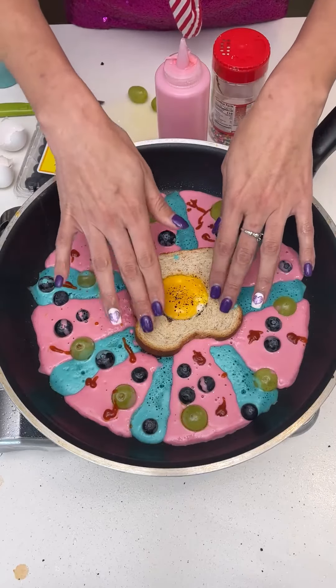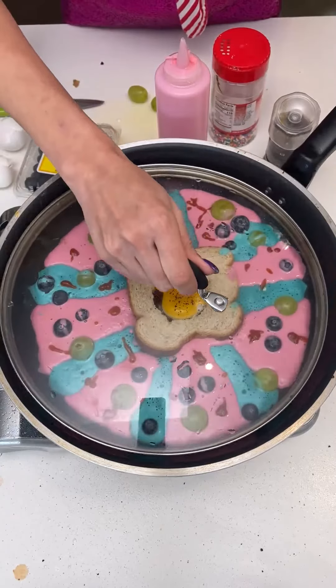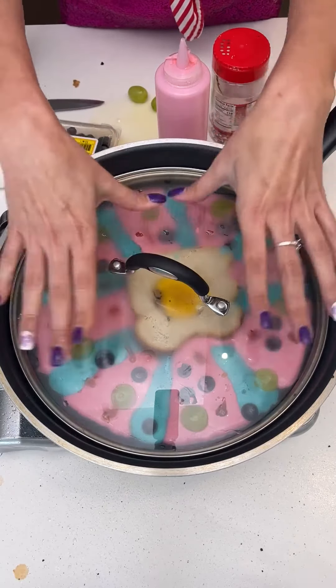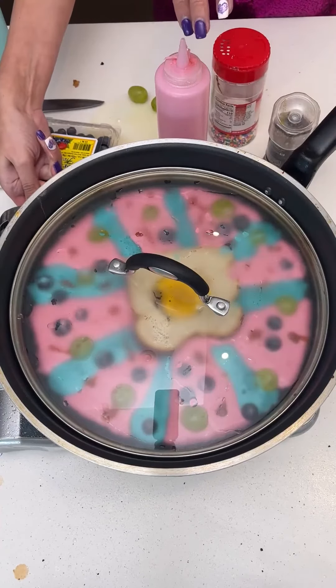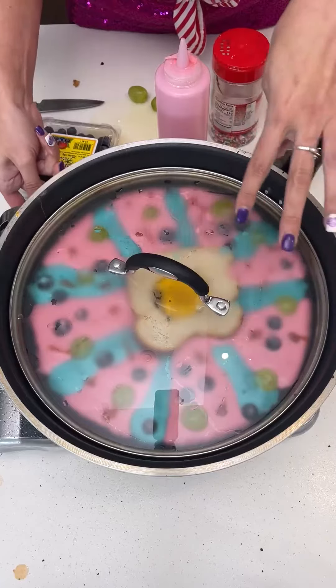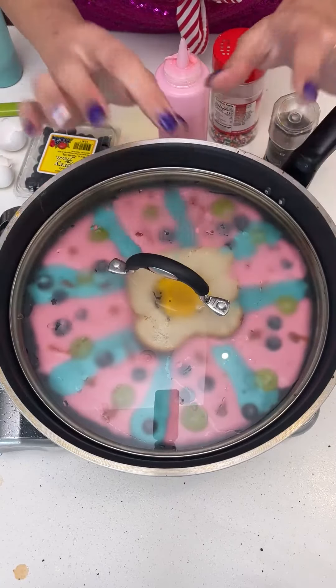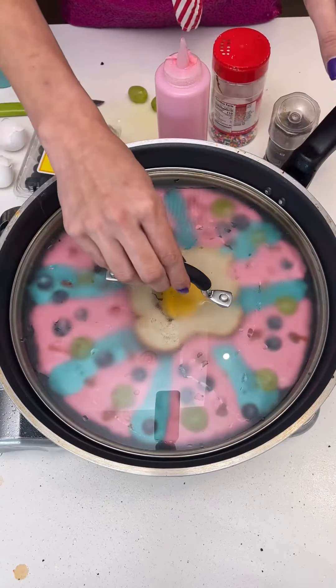Just let that cook a little bit — we're going to go ahead and cover it. It's going to cook right away once the steam starts to fill it up. You can turn up the heat a little bit, but definitely don't go too hot and burn the pancake. Once we flip this it's going to be perfect, delicious, colorful, and just a great breakfast meal.